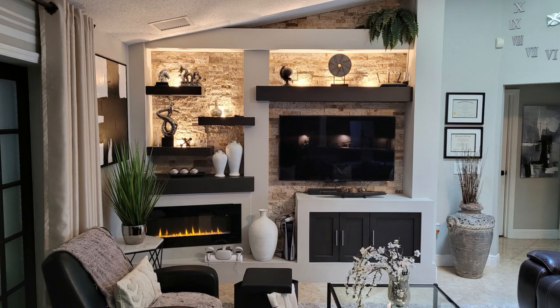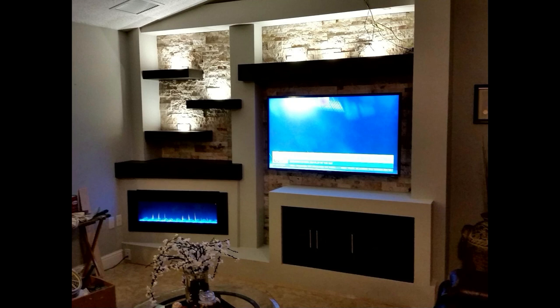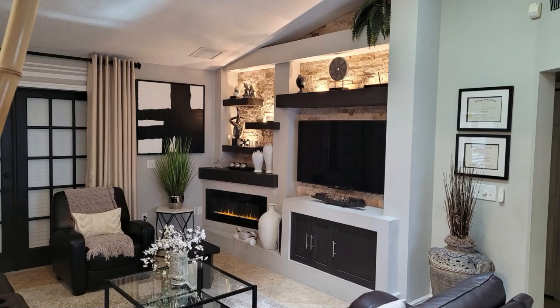All I wanted was the look, so that's why I disconnected the heating element and the blower — it worked out great. Here's another shot with the lights on and nothing on the shelves. Here's what the inside of the cabinet looks like — I made a pull-out shelf for the printer. And here's another shot of the finished product.